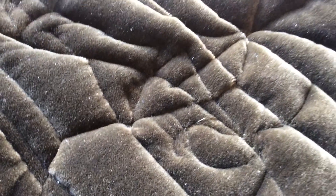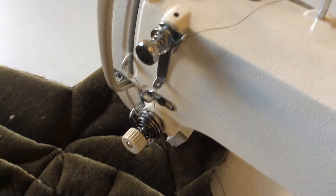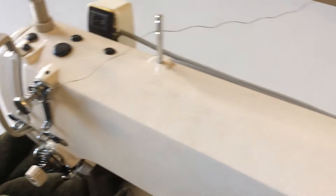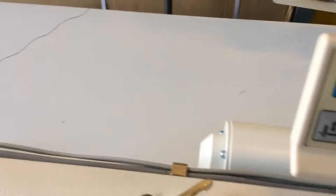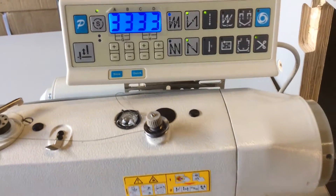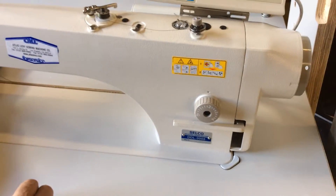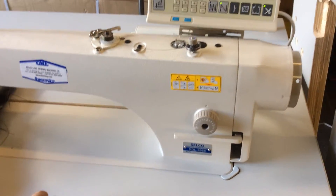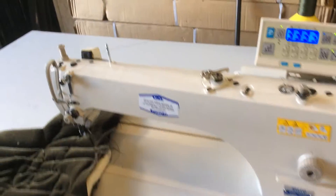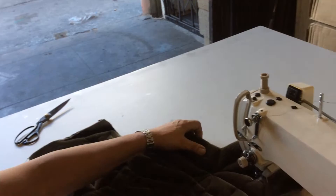Welcome to Atlas Levy Sewing Machine Company. We're introducing a quilting machine, a long arm DDL 9988, fully automatic. As you can see, it lifts the foot, trims, and you can do labels — you can do whatever you want with the same machine. You can also use it as a regular single needle for big projects.